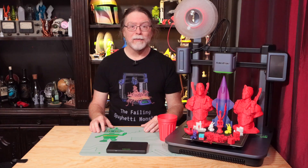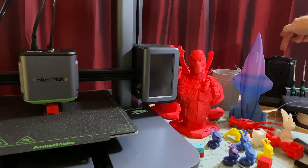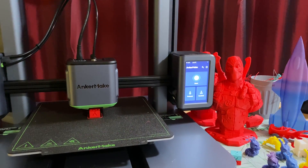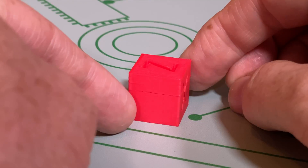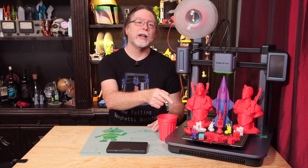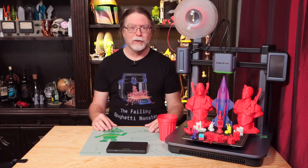Next, I tested the Power Loss Recovery feature, and this too worked as it should. While printing an XYZ cube, I turned off power to the printer, waited a few seconds, and then turned it on again. When it rebooted, it detected the power loss and offered to let me resume. The printer got back up to temperature and resumed the print. One thing to keep in mind: when the textured PEI-coated sheet cools down, sometimes prints release on their own — so if the power has been off too long, you might not be able to resume if the print is no longer stuck to the bed.